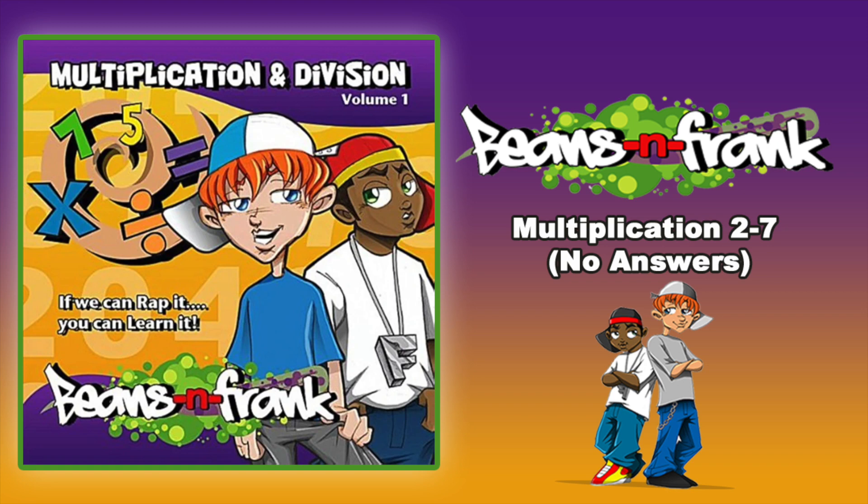6 x 3 is, 6 x 4 is, 6 x 5 is, 6 x 6 is, 6 x 7 is, 6 x 8 is, 6 x 9 is, 6 x 10 is, 6 x 11 is, 6 x 12 is.